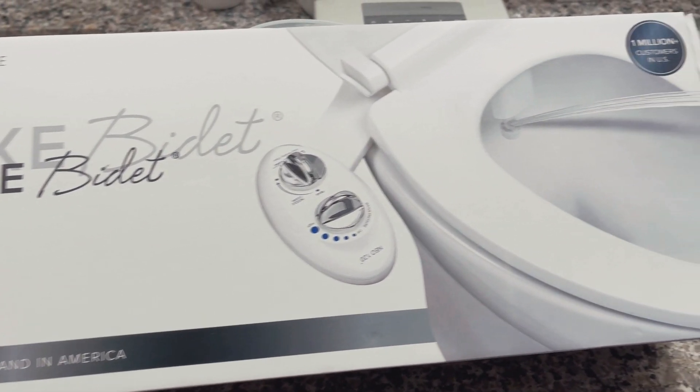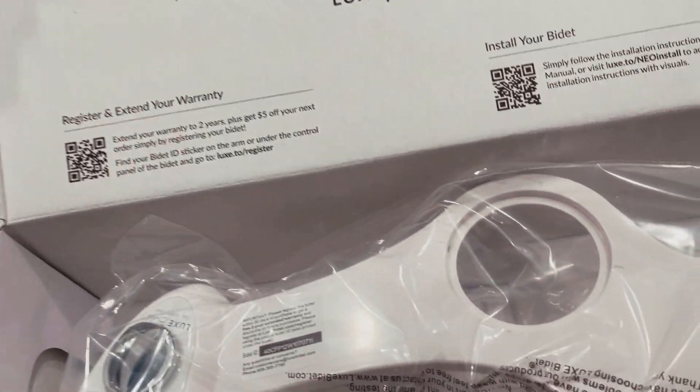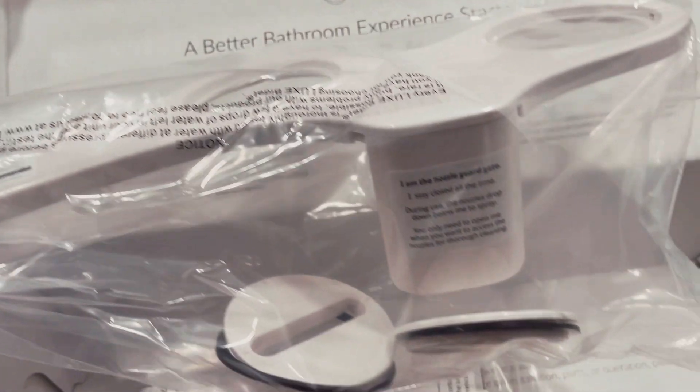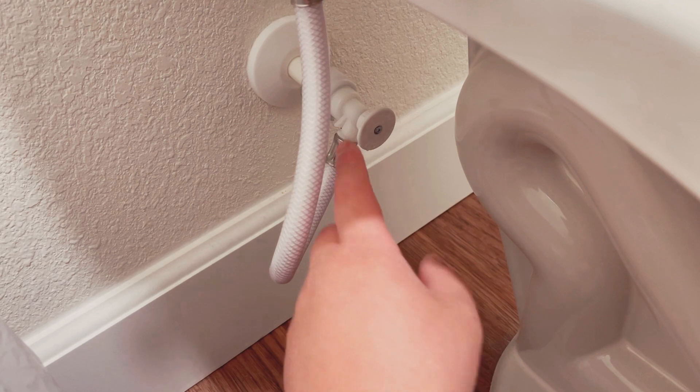My booty is about to be clean! Everything you need is here — some tools, the adapter, some Teflon tape, and we've got the actual bidet unit itself right here. Alright, so let's turn the water off first with these flow tight adapters.